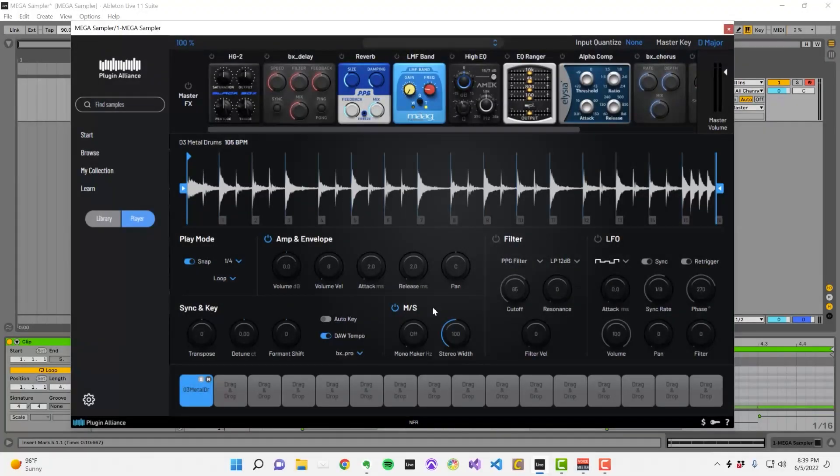The mid side section allows you to control the stereo width of your samples. This monomaker knob sums your low end into mono, up to the frequency that you've selected. You can apply this form of processing to basses and drums to make your low end sound more controlled and defined.